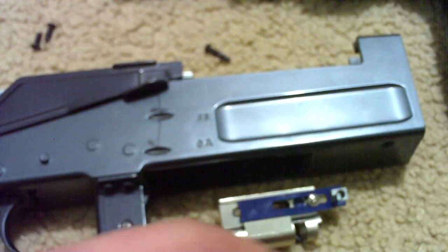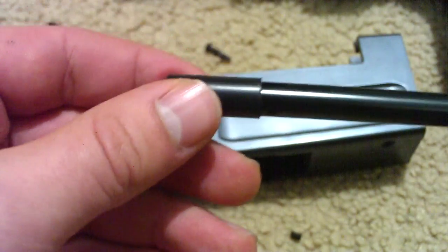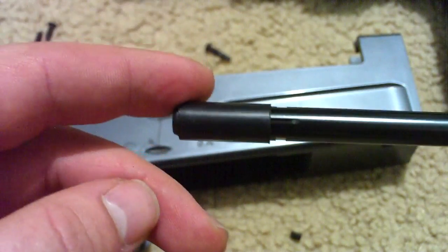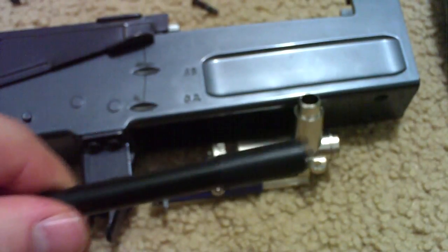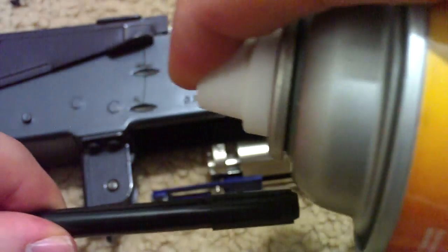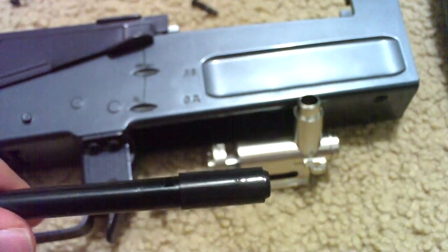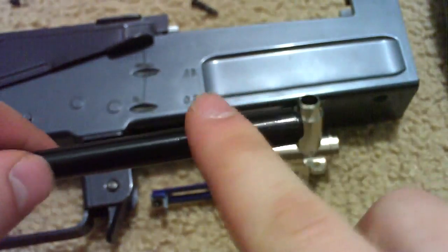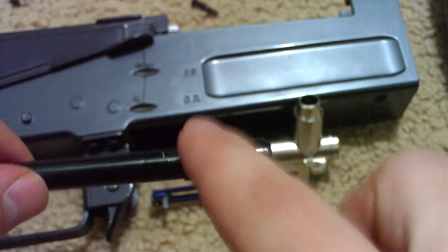Now what you want to do is spray some silicone on the hop-up — that'll be the next step. Get some silicone on there, and then just kind of rub it around to make sure it gets all around. Then slide it in right here. So now I have the barrel in — you want to make sure you see those grooves right there on each side.